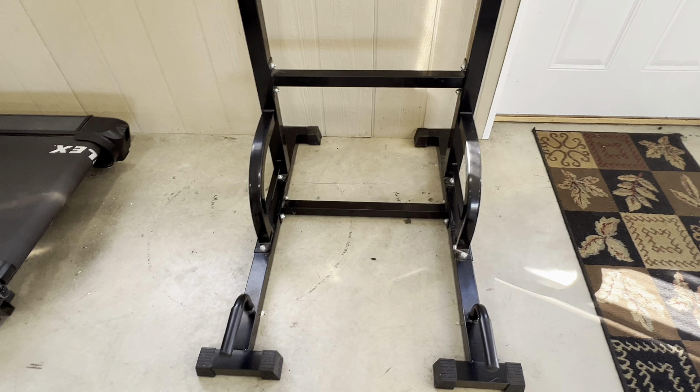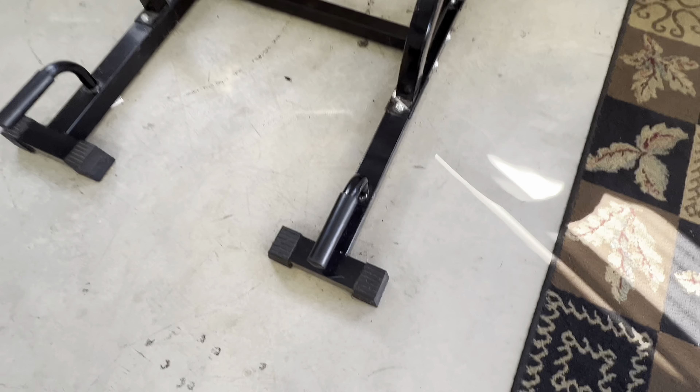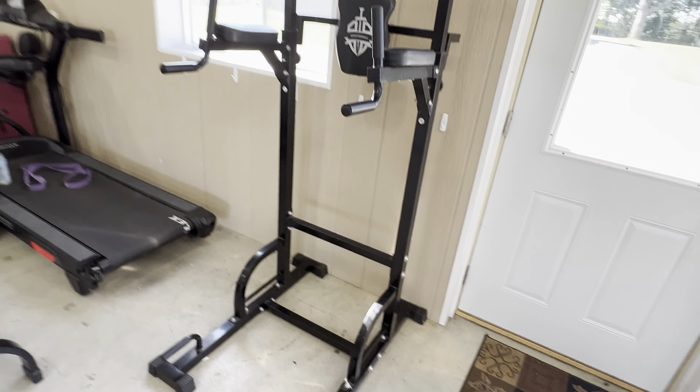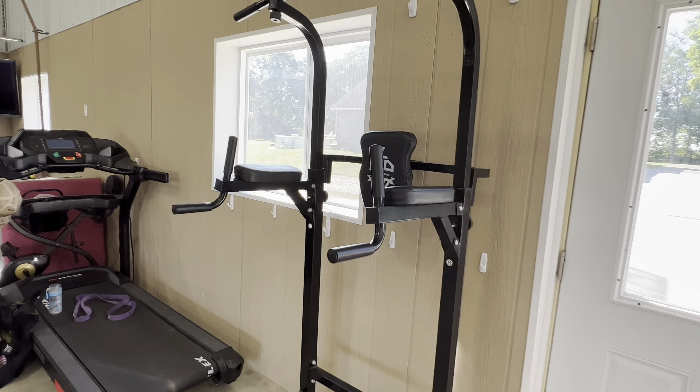Down at the bottom it is really sturdy. It has support pieces and then it has these handles down at the bottom that you can use for push-ups. This is easy to put together — it has the bolts and everything it needs.